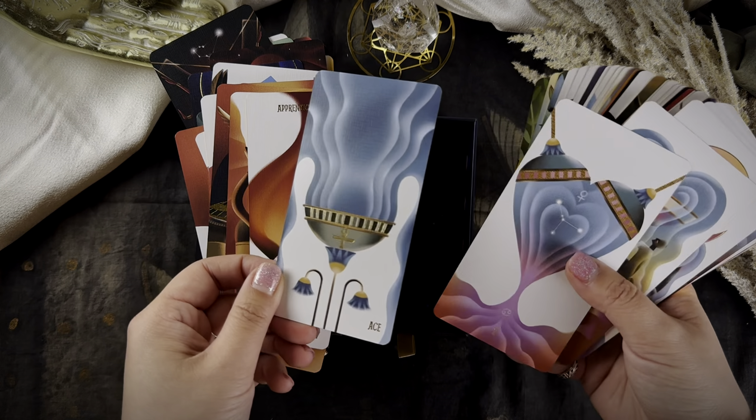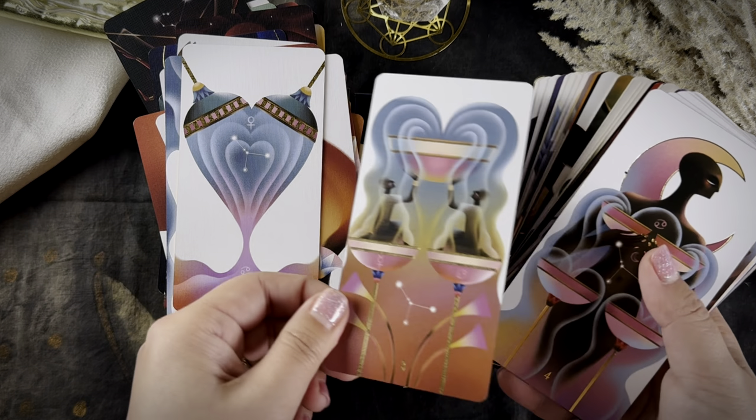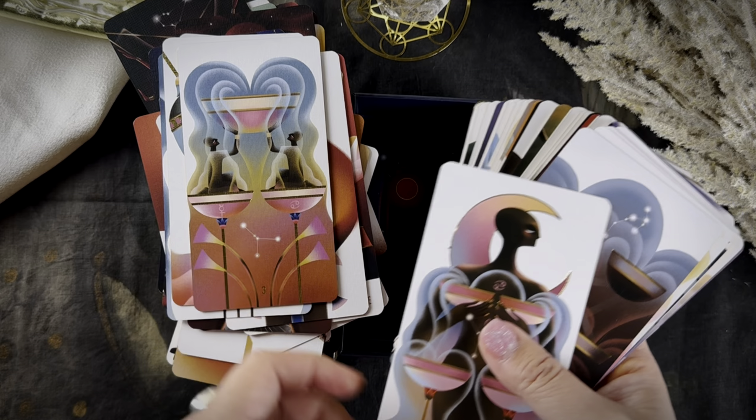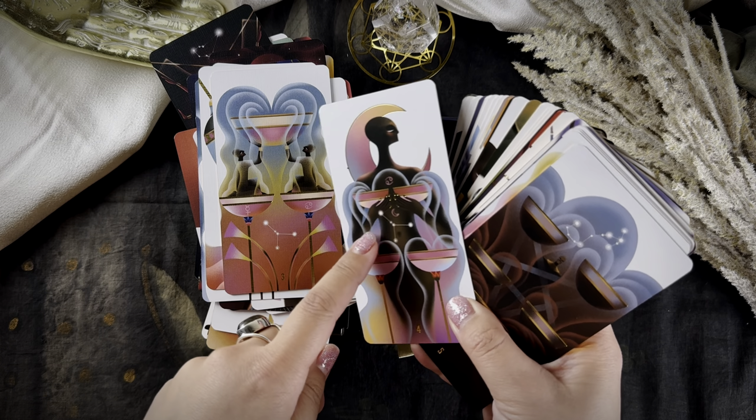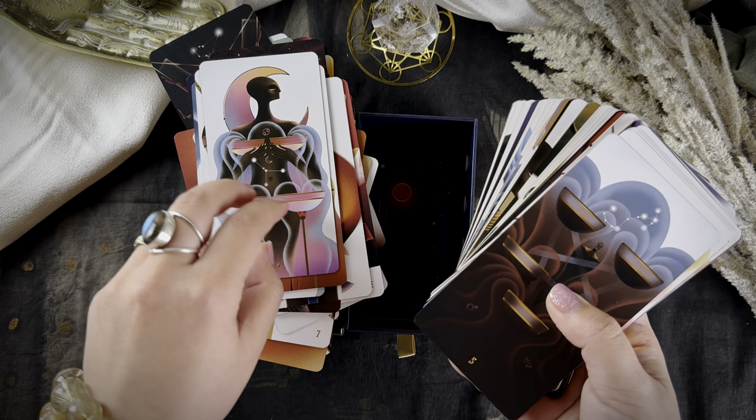The Ace of Cups — I love this one. Two of Cups. Three of Cups. You'll also find the star constellation that matches the energy of the card and the glyphs of the combination. Five of Cups and Six of Cups, Seven, Eight.